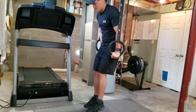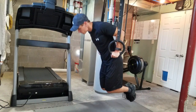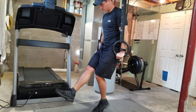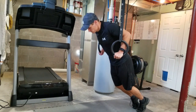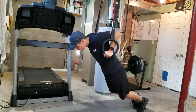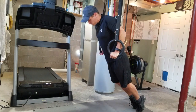Next is dips. This is a very advanced movement — you can see there's a lot of stabilizing in the shoulder that has to be done. They're a great workout, so if you can't do these yet and want to progress to them, the modification is basically putting your toes on the ground to take away some of your body weight.